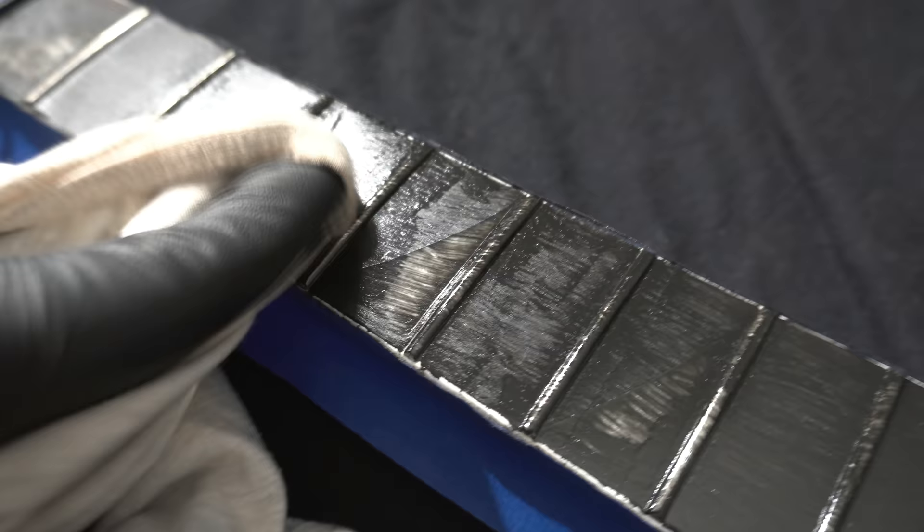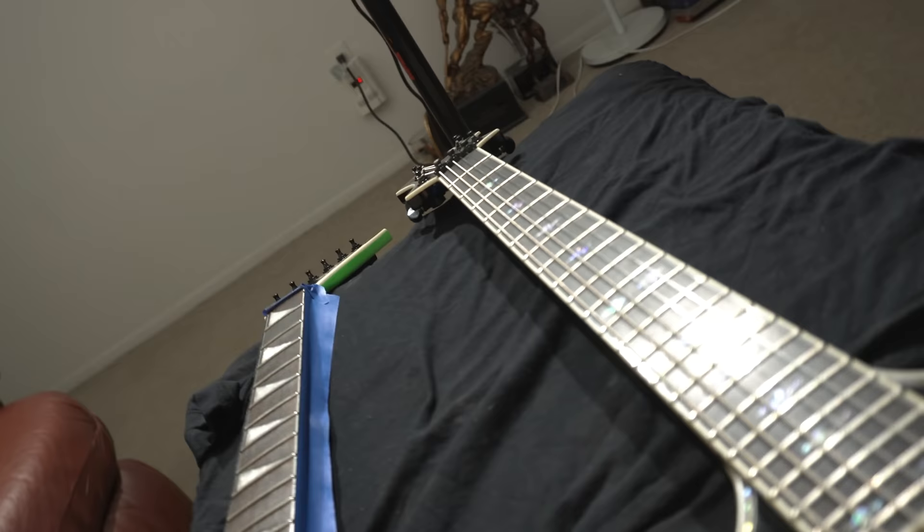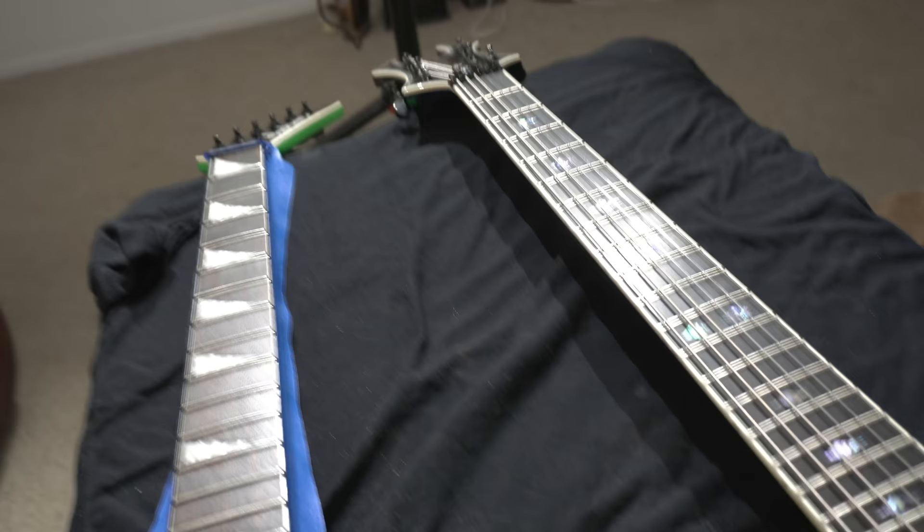Oh yeah, it's darkening up a lot more — that's what we're wanting. I'm gonna clean all this up and then I'll show you guys a side-by-side. No tripod necessary — this table accommodates both guitars. So let's make the side-by-side comparison: that's the second coat, and that's my ebony Junior V — that's real ebony. So it's getting there, it's getting close. We're gonna go with a third coat — apply it, wait half an hour, wipe off the excess, and see what we're dealing with.